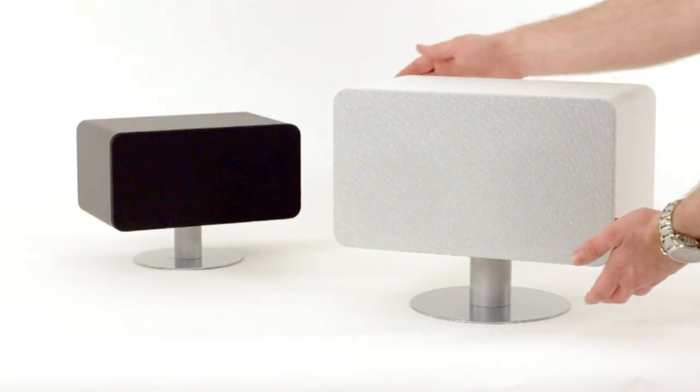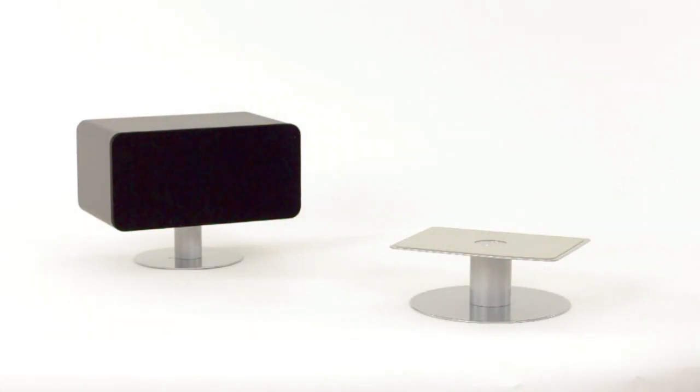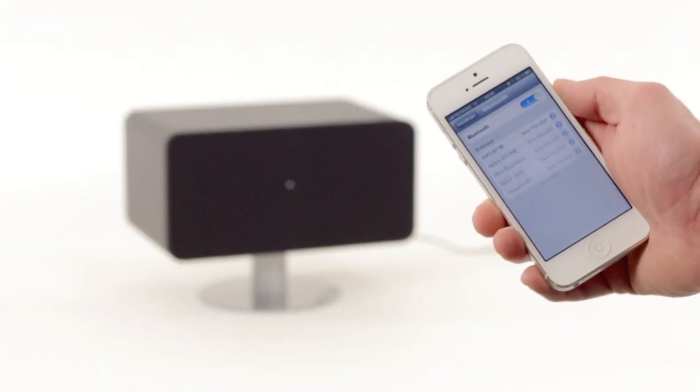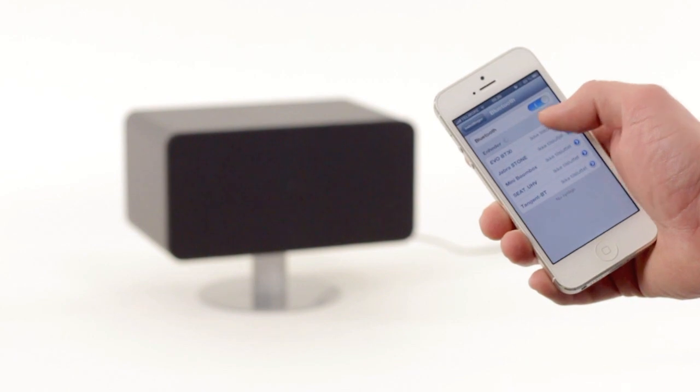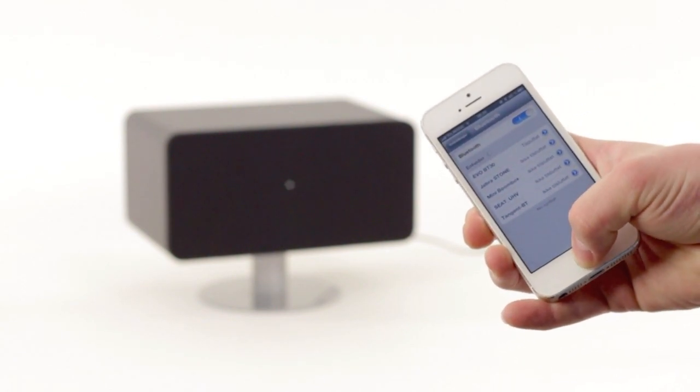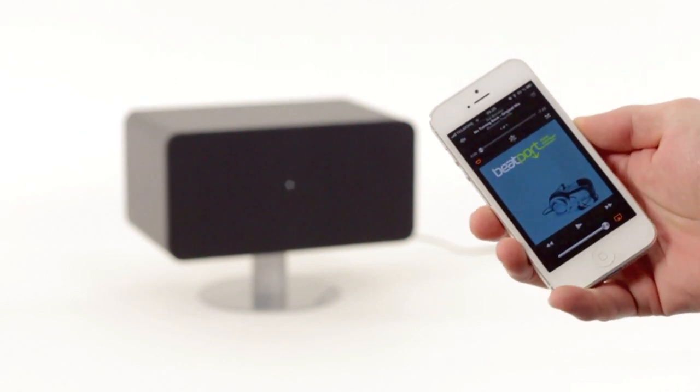Bluetooth is an easy way of connection, as we will show with the BT30. You only need to activate Bluetooth on your device, make a pair with the BT speaker, select it in your media player, and now you can enjoy the freedom of wirelessly streaming music.